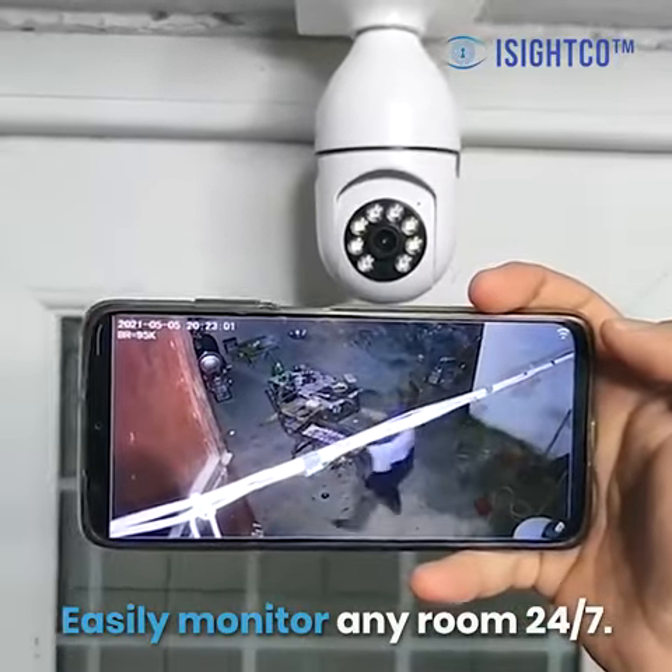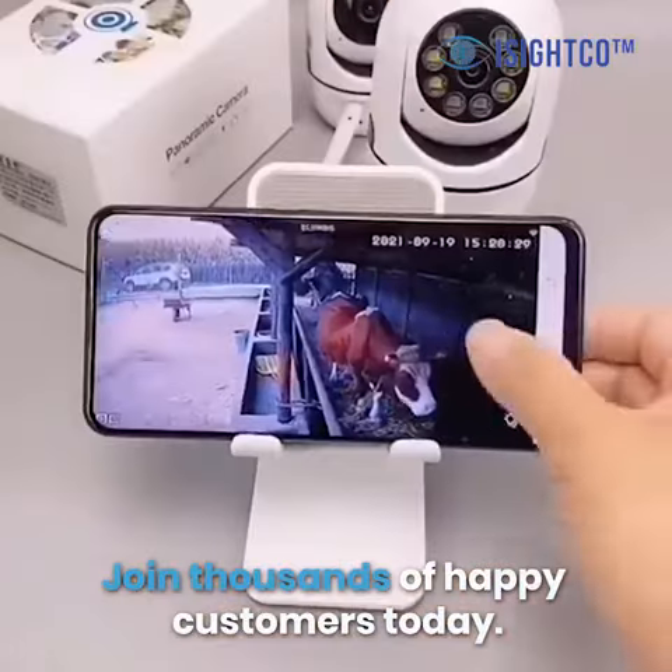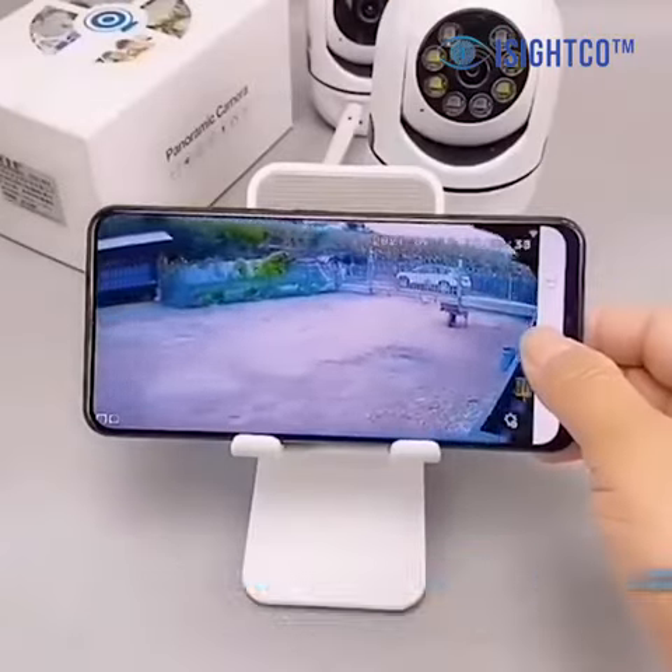Easily monitor any room 24-7. Join thousands of happy customers today. Get yours now.